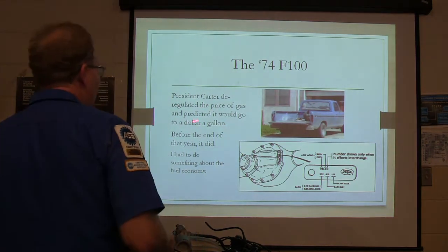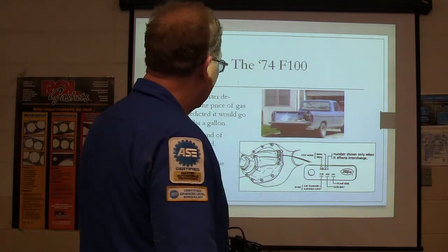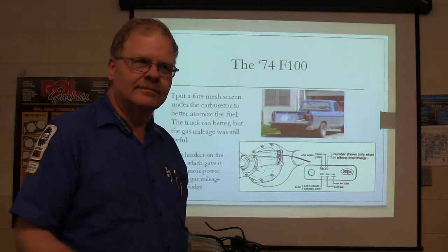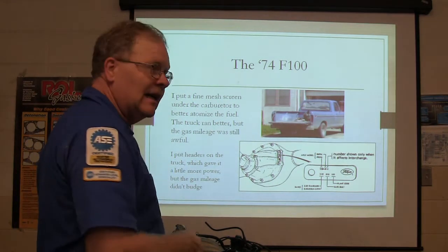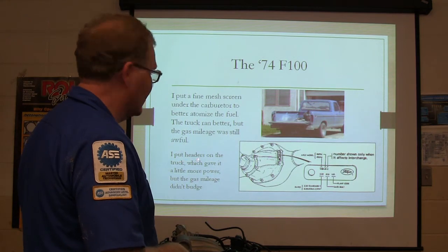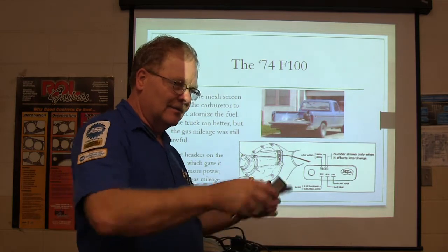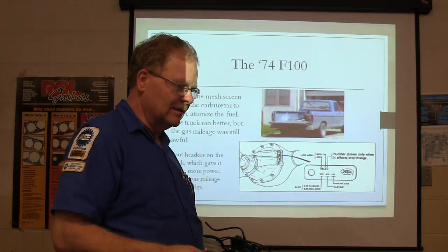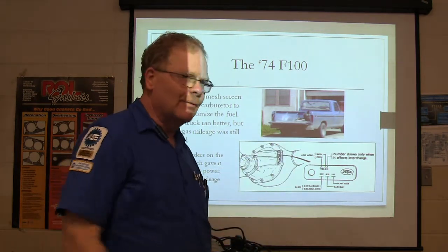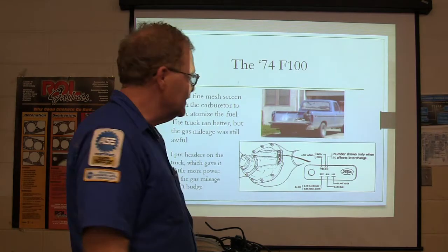President Carter deregulated the price of gas and predicted it would go to $1 a gallon before the end of the year. It did, and I had to do something about the fuel economy. So what I did was put a little fine mesh screen under the carburetor to atomize the fuel better. It made the engine run better but it didn't help my gas mileage. So I put headers on it. Headers are extractor exhaust — instead of the exhaust pushing its way out into that little cast iron manifold, the headers go down to the collector and sort of suck the exhaust out of the cylinders. It gave a little more power but didn't change the gas mileage. Still sucking gas.